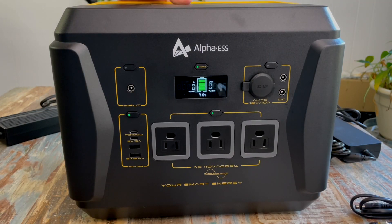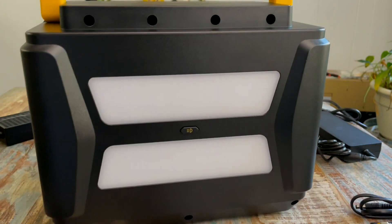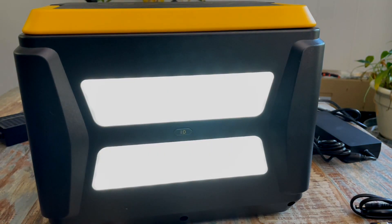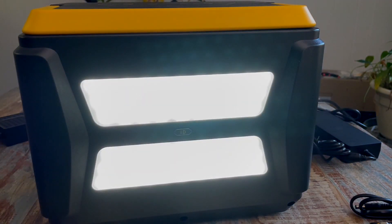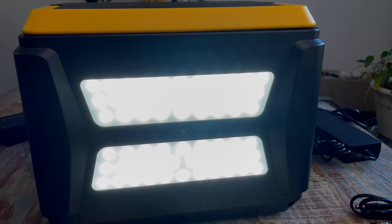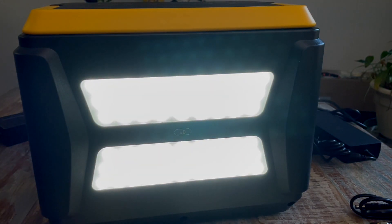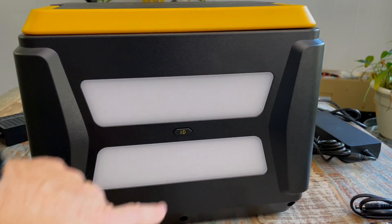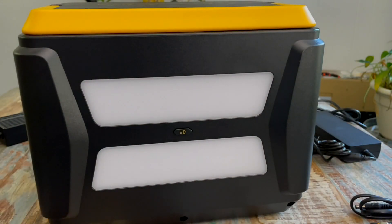Last thing I want to show you — just pop this handle up and turn it around — right here on the back, the lights. These lights can be very bright: hit it once and you've got your lowest setting, hit it again for the next highest setting, and again for the highest setting in between. That is really, really bright — it'll light up a whole room. Hit it again and it turns off. If you double-tap it, you've got SOS mode. One more time, it turns off.